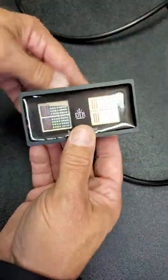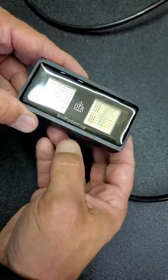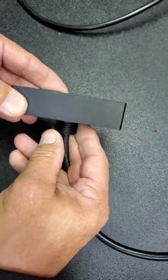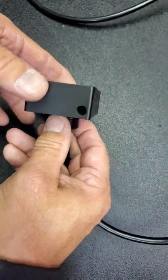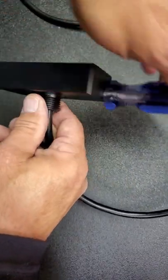This is our new Medusa drain plug light. It is the most powerful single drain plug light we've built so far. The dimensions are in the ad. You can use a screwdriver to tighten this thing up.